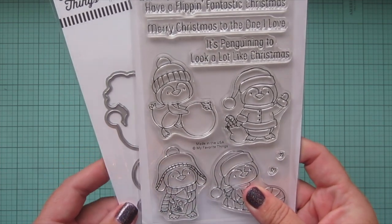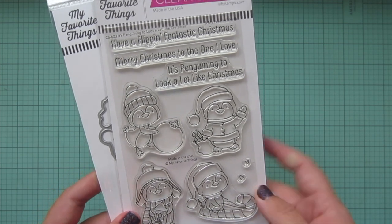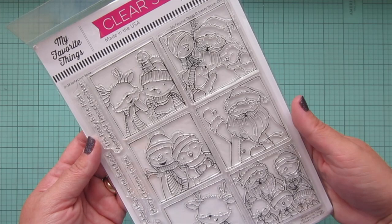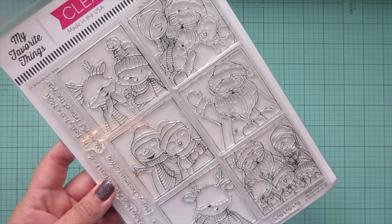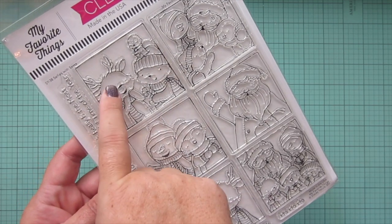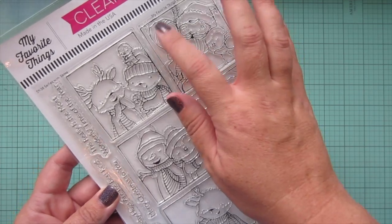I did get the matching dies for the penguins — really cute little sentiments with those as well. Then the main set I was super excited about was this new one from Stacy Yakula called Selfies with Santa. You've got six really adorable polaroid-style pictures, and I just adore Stacy Yakula's illustrations. I love this reindeer — there's a little polar bear hugging Santa, a penguin, and a snowman. So so super cute.